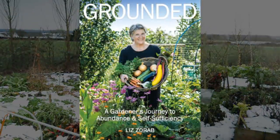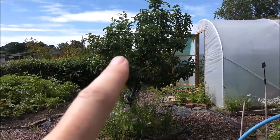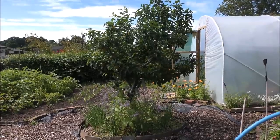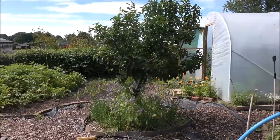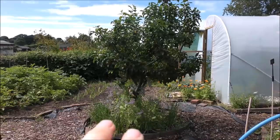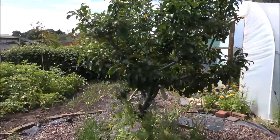Just in case you haven't heard yet, I've written a book — it's called Grounded: A Gardener's Journey to Abundance and Self-Sufficiency. It's the story of how I've turned this area from a field into our productive food paradise. You can pre-order it now — I'll leave information in the video description and a link on screen. You can also find it at Permanent Publications, or if you're in the USA at Chelsea Green Publishing, and it's also on Amazon. Another thing I'm trying out this year is underplanting my apple trees with chives. This one in particular got hit quite badly by scab last year, and there is meant to be a natural astringent in the chive plant that can help defend the tree against that.